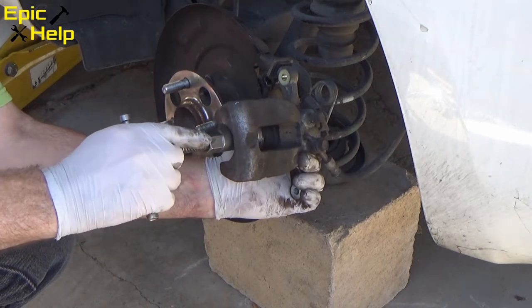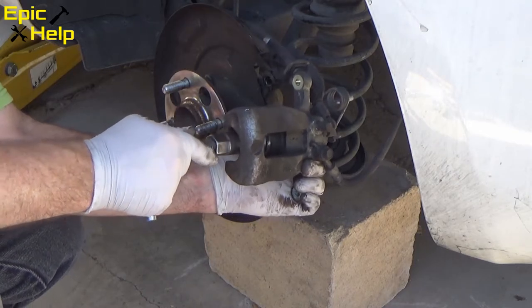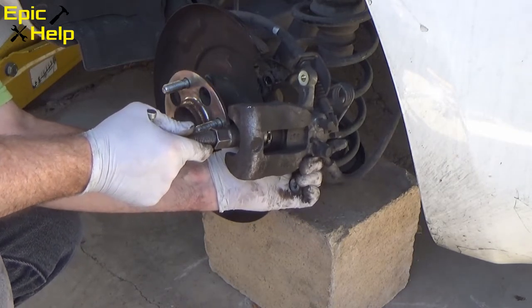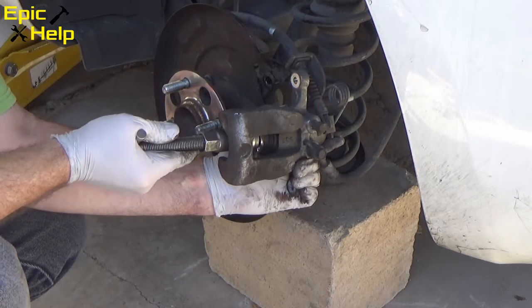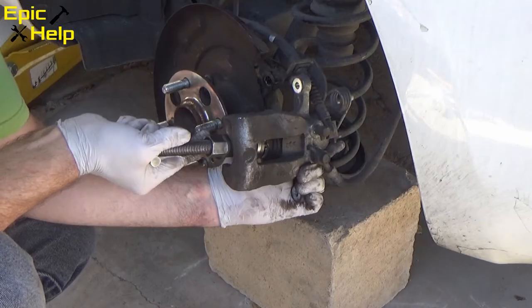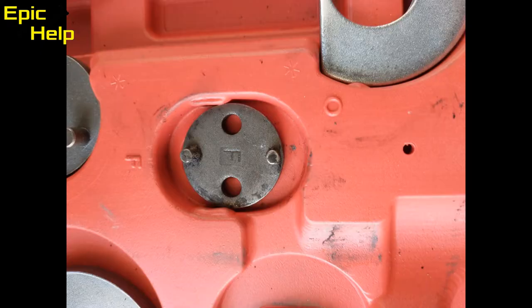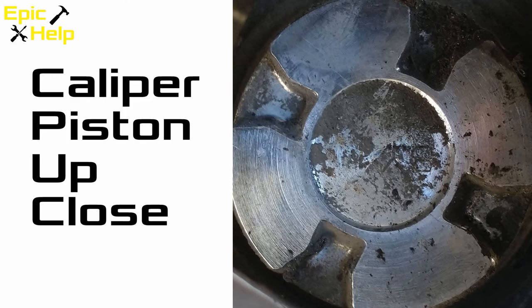Take your caliper piston tool and turn to the right to tighten it. It turns slow because you are compressing the brake fluid back through the system. I suggest you buy a brake caliper piston tool kit like the one shown in the picture — this will make the job much easier. I use the tool labeled F.